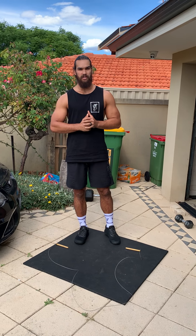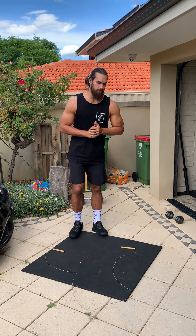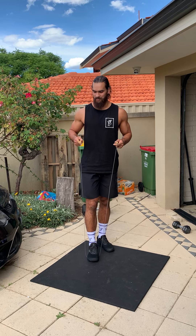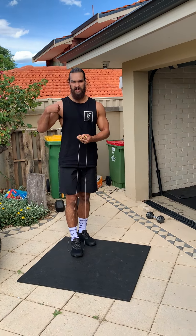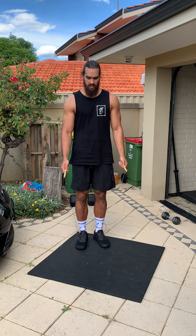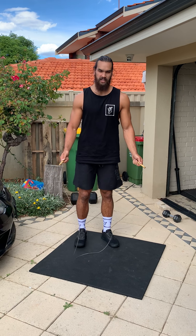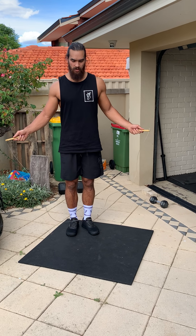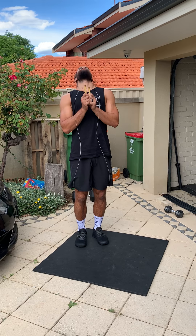So these double unders — this isn't my rope, it's Jason's rope, so it's a little bit shorter. Usually you want a double under rope that comes up to your armpits roughly, but we'll see if I can do this. Good things to remember: when doing single skips or double unders, make sure you're keeping your arms in nice and close, hands down low. That way it's going to be a lot easier to jump over that rope rather than having to really lift your legs up high.